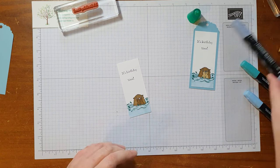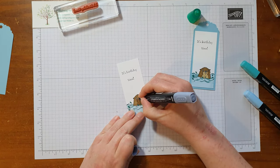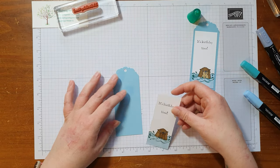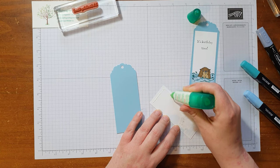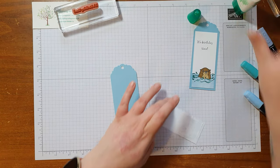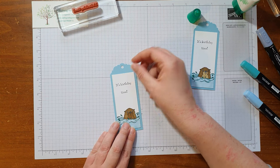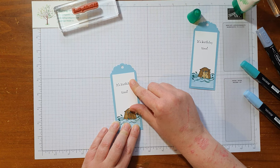There we go, and we've got the light Basic Black for his nose. Now just to finish it off nice and simple — all we're going to do is glue this straight onto the tag. Obviously it's your choice if you want to add embellishments or ribbons; for a tag I would normally add some ribbon at the top.